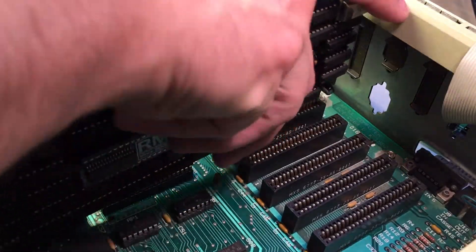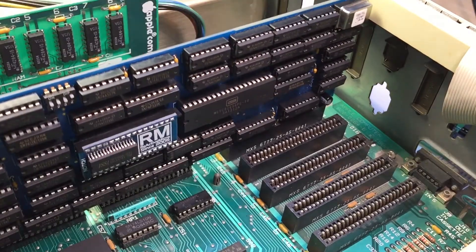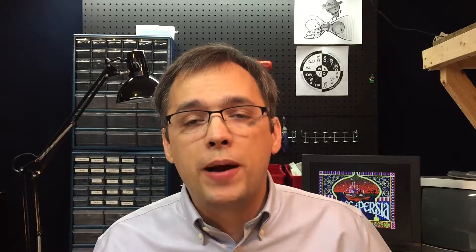The card must be installed in slot 0 of the Apple II and Apple II Plus, but works in any slot in the Apple IIe, including slot 3, finally giving you a use for that normally unusable slot. It has several settings changeable by DIP switches.